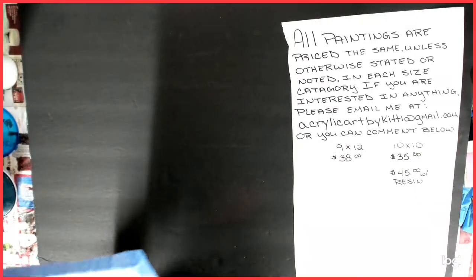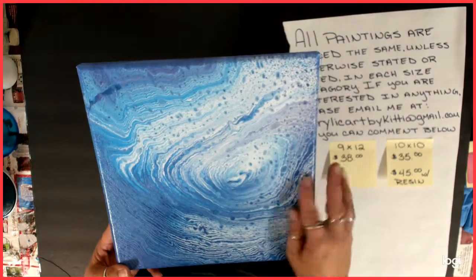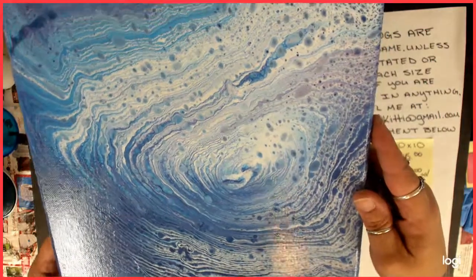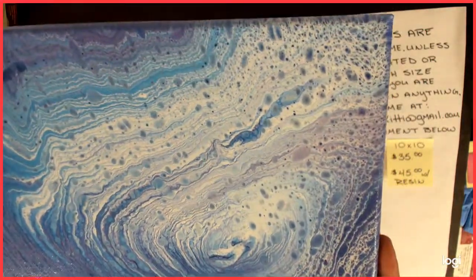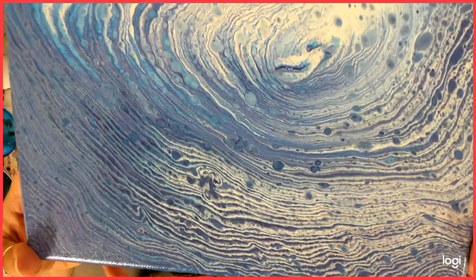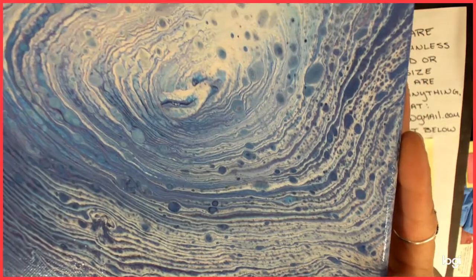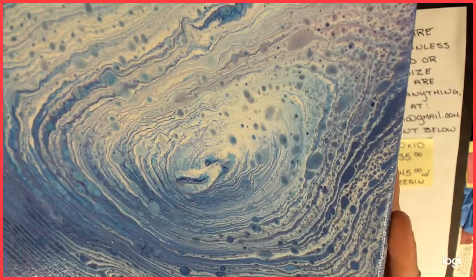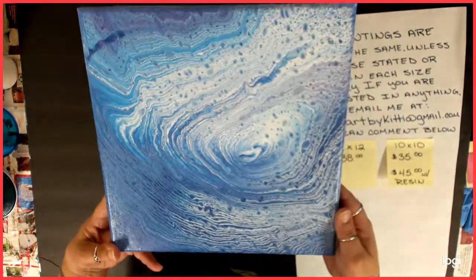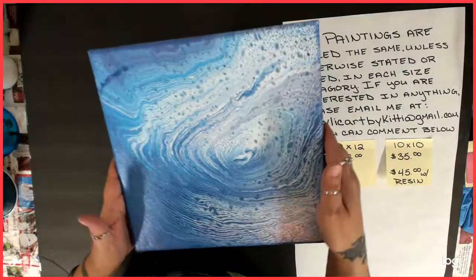Number six — I believe I did a video on this one too. This was another tree ring, and I think it was leftover paint too. It came out very nice. I think it's purples and blues. Look at those rings — how cool are those? Love them. Some cells too. It's very cool, very pretty. Love them all. Can't keep them all. That was number six.